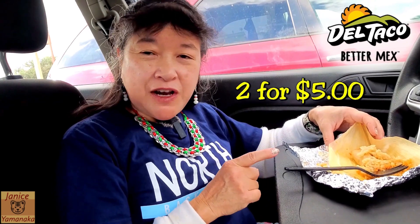They had a deal, so I got two of these for $5. I'm not sure if maybe one might be $3 or something.